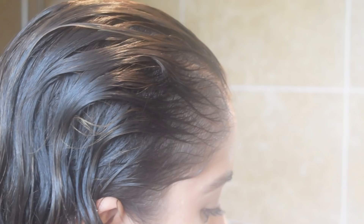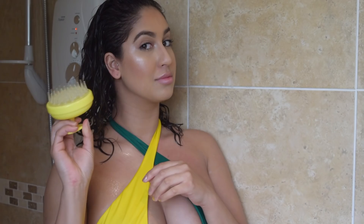So after rinsing out my hair, I go in with my DivaCurl No Poo Shampoo — I will link everything used in this video down in the description box below. I just work this into my roots. What I mostly love about this product is that it's sulphate, paraben, and silicone free, so it cleanses the scalp without stripping my curls of their natural oils.